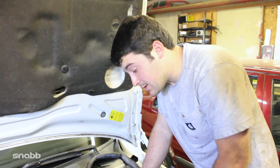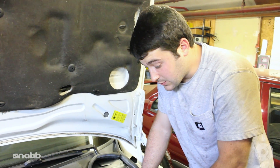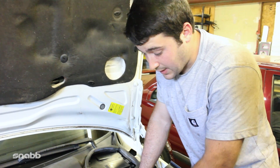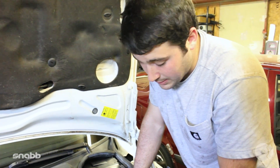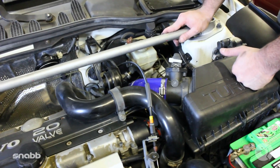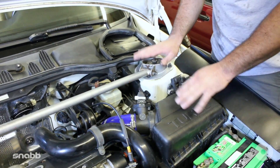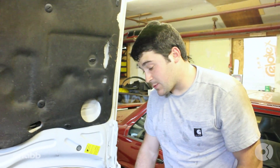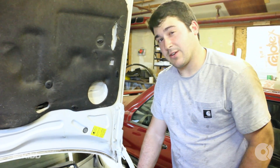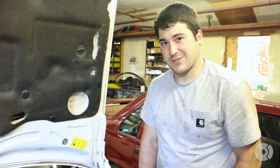Alright guys, there you have it — the SNAB Performance Intake Kit. As you can see, all the parts included were really good high quality: good hose clamps, multi-layer silicone — it's going to last a long time. A great finish on the polished intake pipe with all the parts you need. It can offer you a few extra horsepower, a little more torque, a little better fuel consumption — you really can't beat it. It also gives you a great sound. This is Ben with FCP. If you have any questions, feel free to call. Thanks for watching.